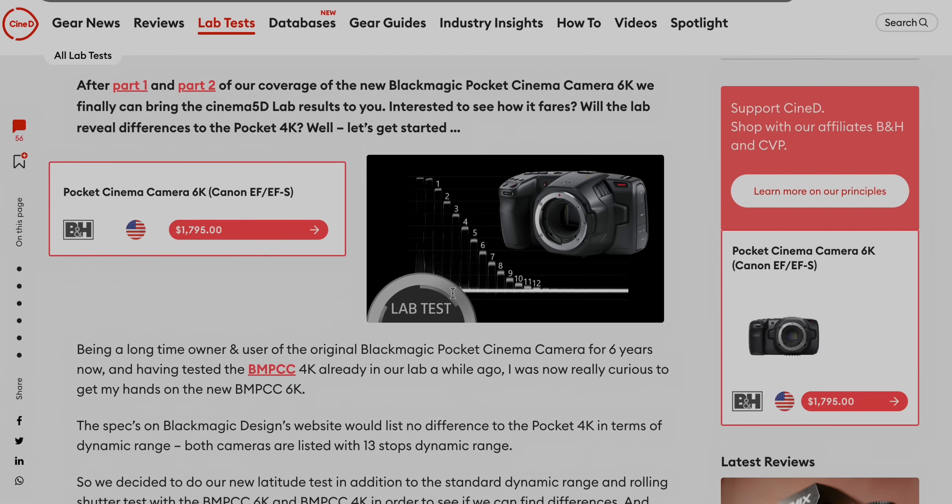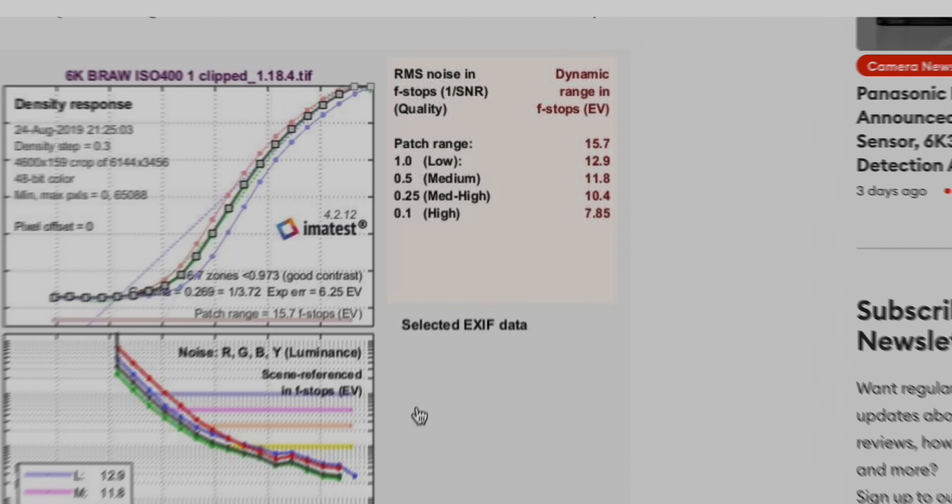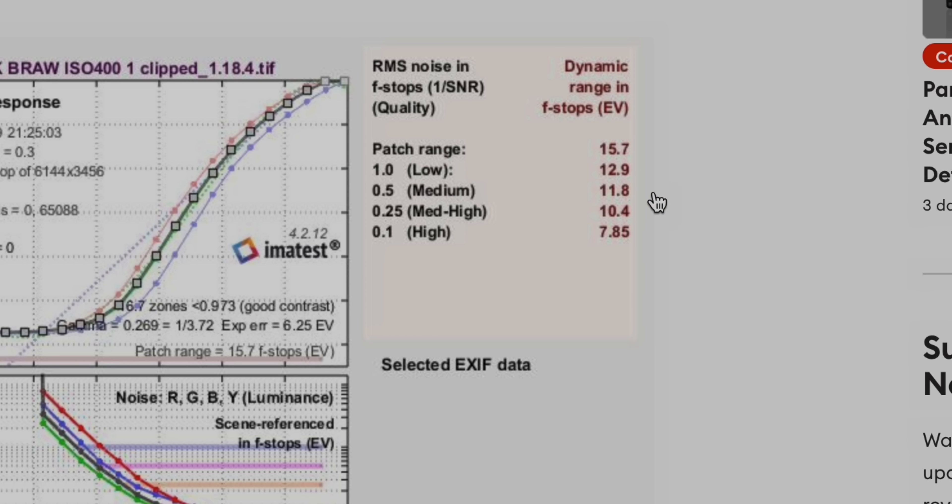I don't have a Xyla 21 for in-house testing, but if we assume the sensor is really similar to the Pocket 6K, we can reference CineD's findings when they tested the Pocket 6K for dynamic range. Looking at a signal-to-noise ratio of two, you can see how many stops you can get without too much noise, and on this camera it looks to be about 12 stops, which is plenty for whatever you're doing.